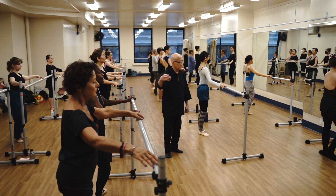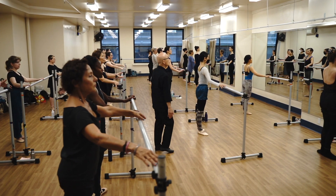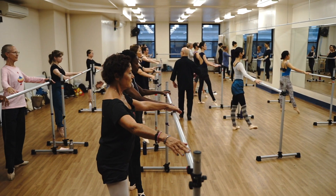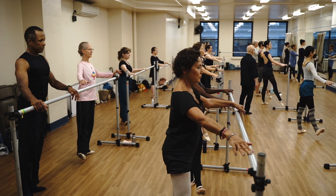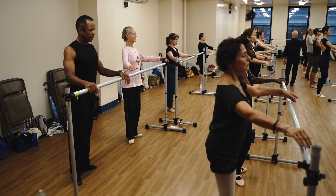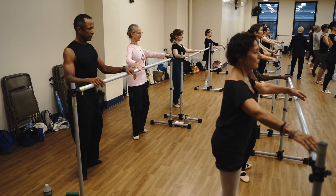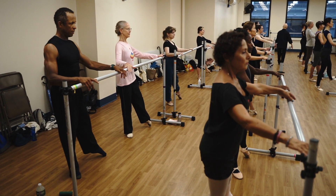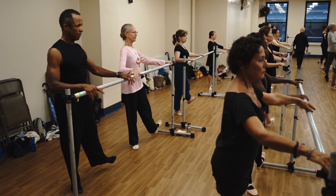And we do it again, now on your left foot. And push. Just make sure you can bounce off your heel. Pull. Now relax. On your right. Long arms.